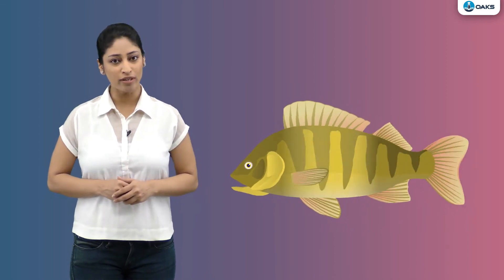Not only the shape, fish also have other features that help in swimming. The body of a fish has strong muscles present in it. These muscles contract and relax to create jerks that make it move forward in water.